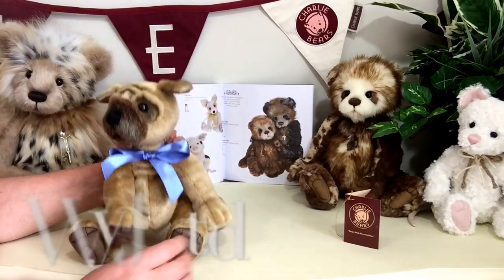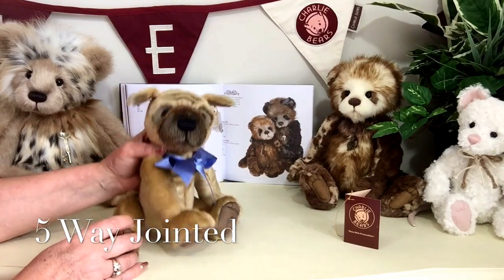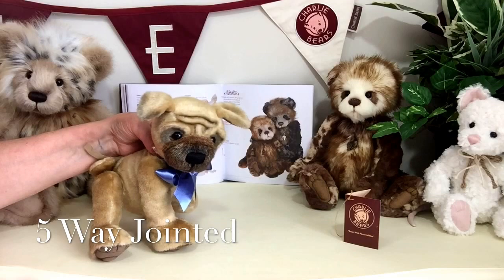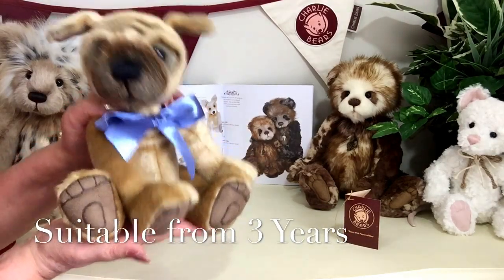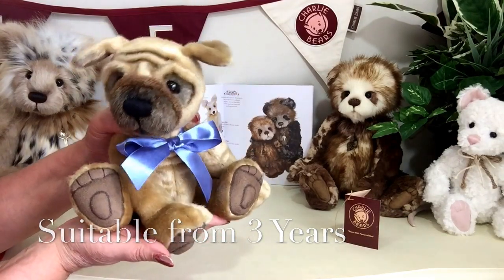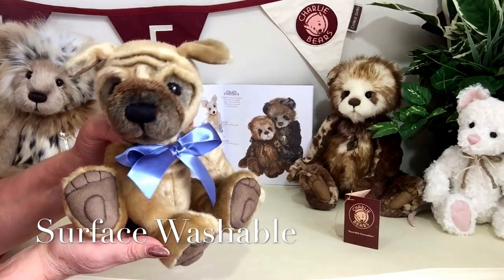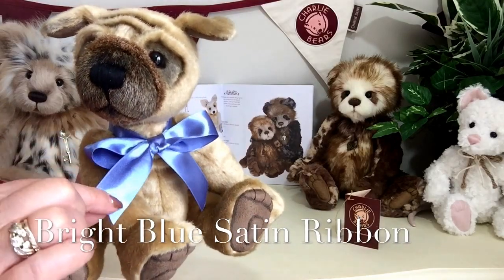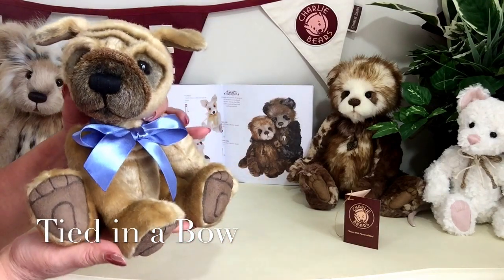He's also fully jointed, so his arms, his legs and his head all move. You can pose him in all sorts of different directions and different ways. He is suitable for anybody over the age of three, so he loves to be played with and he loves to have fun. If he gets a little bit grubby, he can be wiped over with a damp cloth. Around his neck, he wears a blue satin ribbon that's been tied in a bow. And that's little Biscuit.